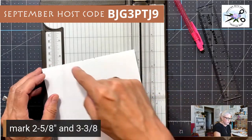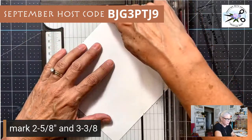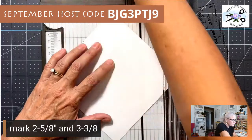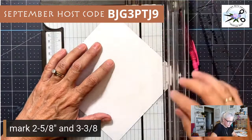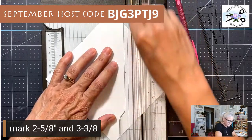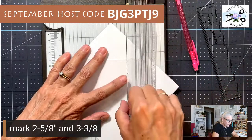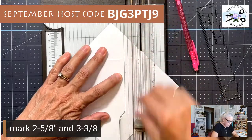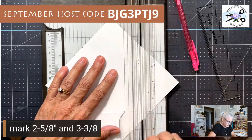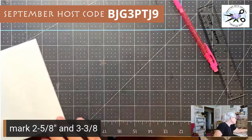Now score it. Get out your scoring tool and connect the second mark across to the other second mark — the two outer marks closest to the points — all the way around. So from there to there. I'm using copy paper so I can't press down too hard. Important: you only want to score three sides, even though we marked four sides.